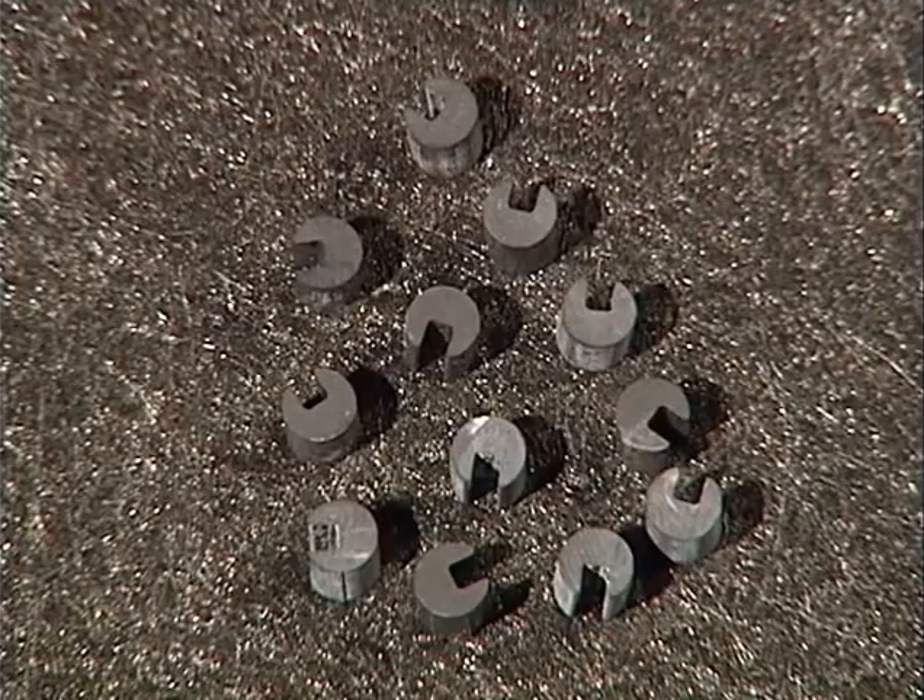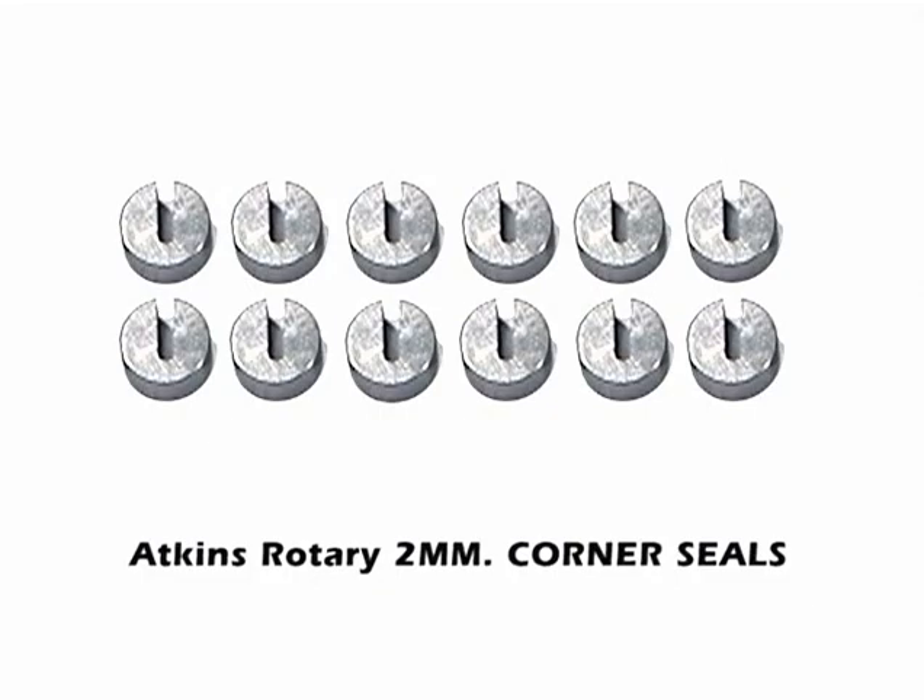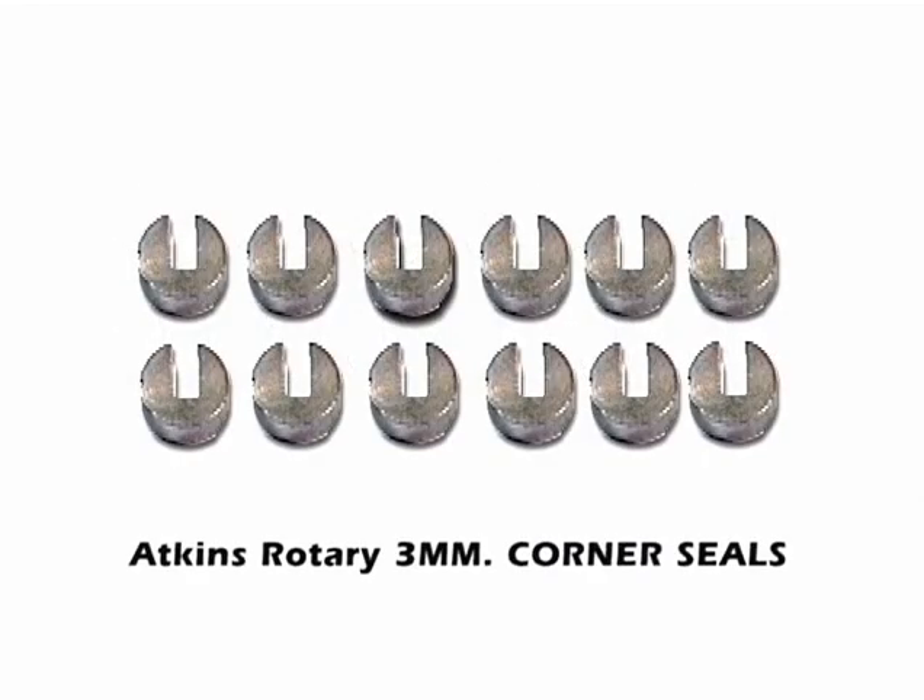These are the 12 rubber corner seal inserts. Another upgrade to the corner seals are these Atkins designed 2 millimeter solids that don't need the inserts that often burn out under boost or nitrous applications.